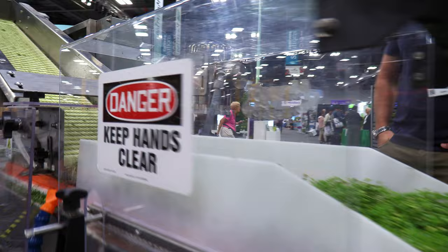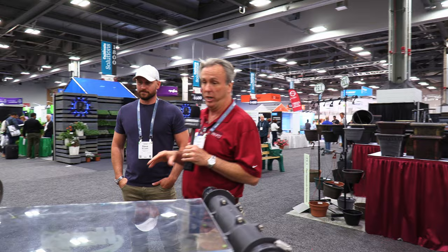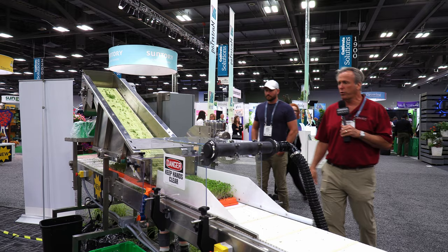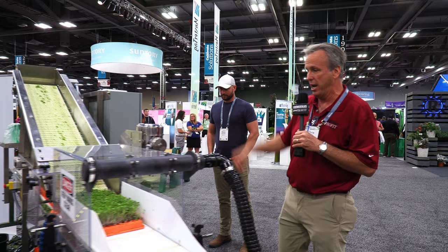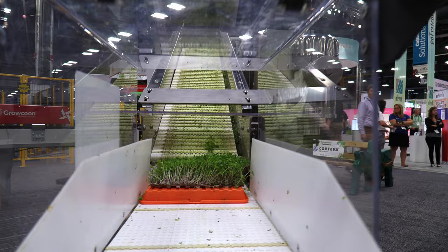Somebody is making microgreens at a rapid pace. We're in the Agronomics booth here at Cultivate 22. This is a new machine that Agronomics is carrying from a company called Hamel out of Canada — it's a microgreens harvester. All surgical steel blades, food grade components, and you can see what a nice job it's doing. I heard they sold two machines in the first few minutes just because people saw the job it was doing.